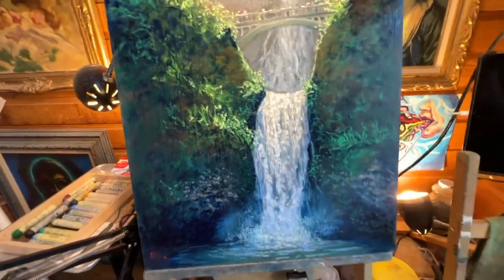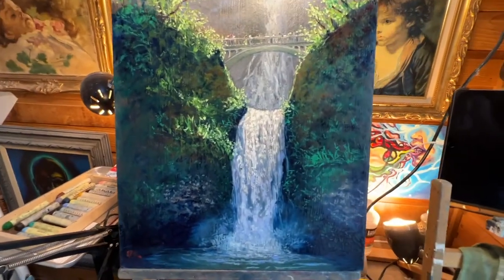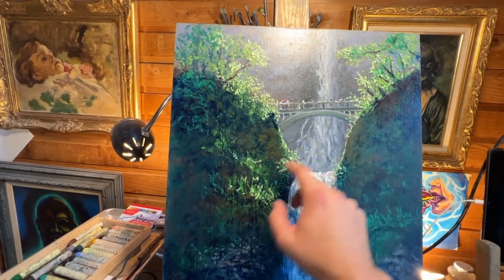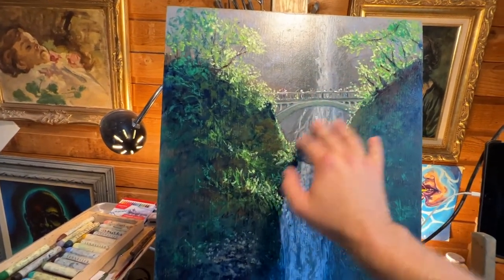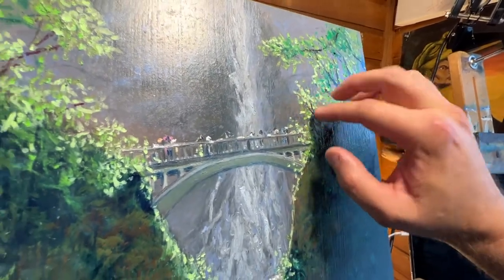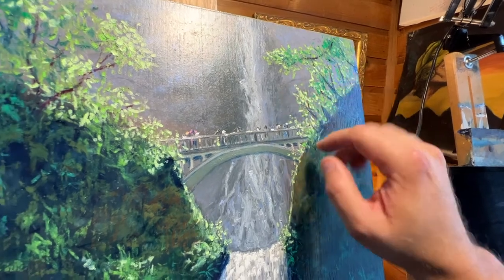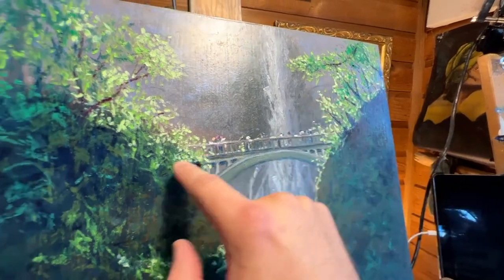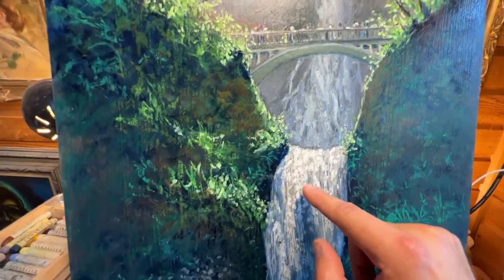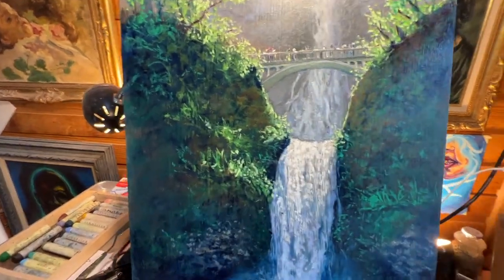I'll talk about some pros and cons. The pros: the surface is completely protected — not only smudge proof, but I can rub really heavily and nothing comes off. Even up in the textured areas where I did some foliage, that's all protected. And that's all Sennelier right here. Even in this waterfall part — that's the Sennelier white, which is really difficult to cover — that's all covered. So that's a pro.